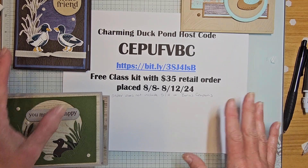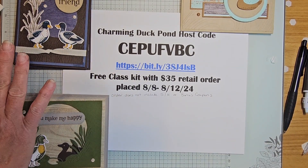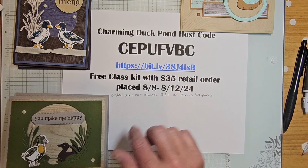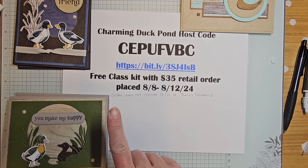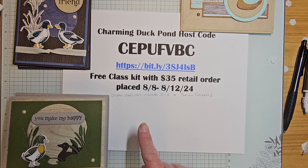Take care and have a wonderful evening — I hope you have an awesome weekend. I'll be popping in this weekend with some Designer Series Paper fun — I've got some scrapbook pages planned. This tutorial will be available with your retail order. Make sure you're on my email list because tomorrow I'll be sending out the craft along sign-up. Take care, have a wonderful weekend — bye!